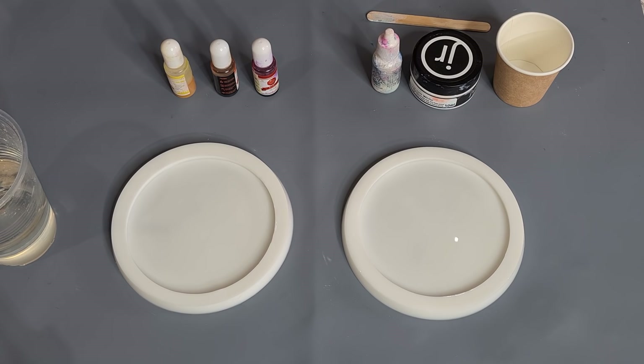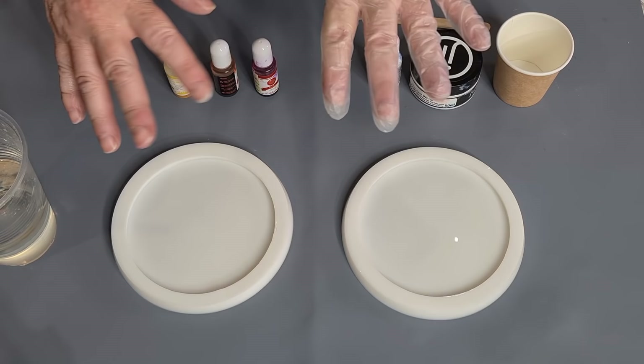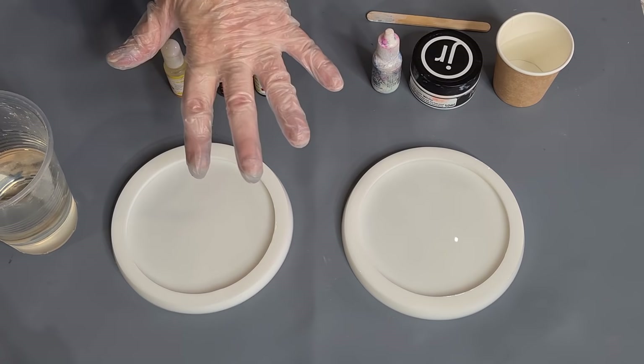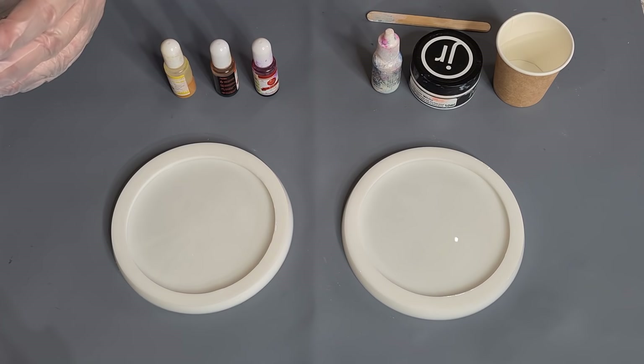G'day guys, welcome back. I was just doing another video of that big wavy mold and I dusted all my mica powders in. I have quite a lot of resin left over — I did make up extra so that while I was stirring I could make some blooms, so I'm going to do that now. It's the Platinum 360 Plus and I stopped stirring.